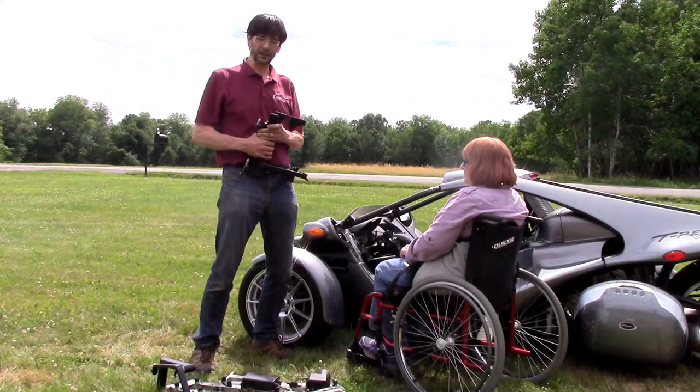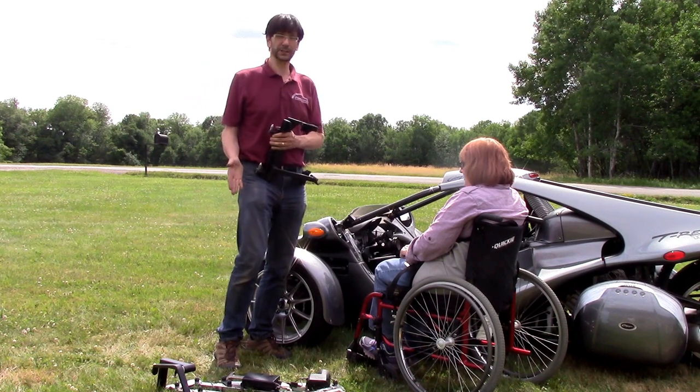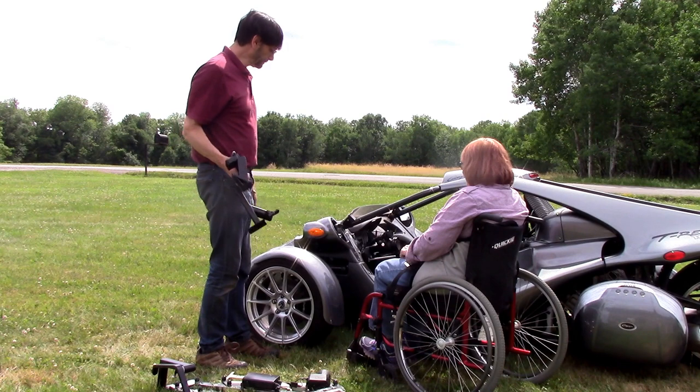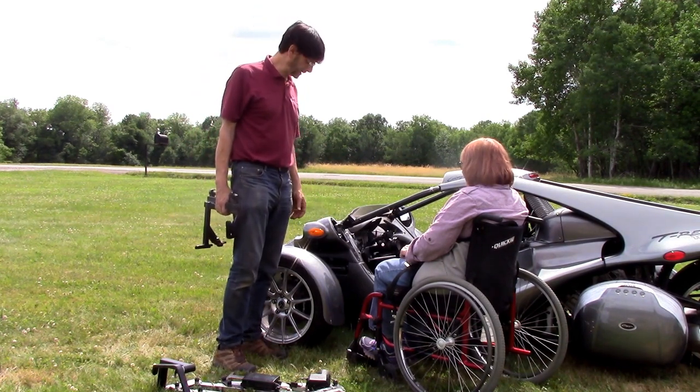Hi and thanks for tuning into our YouTube channel. Today we'd like to introduce you to an exciting new option for the multi-lift personal transfer lift system. This is a T-Rex motorcycle specially set up with a driving system from Access Unlimited.